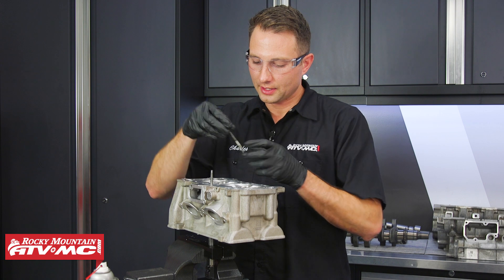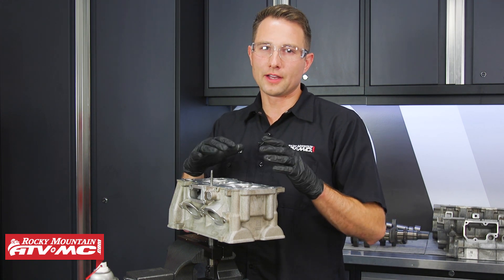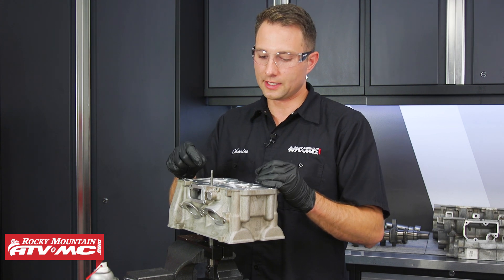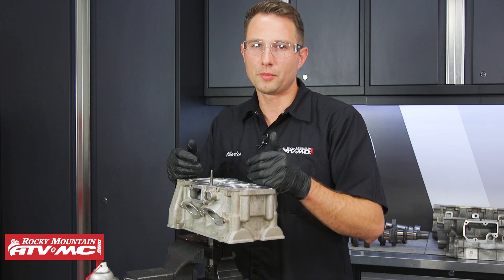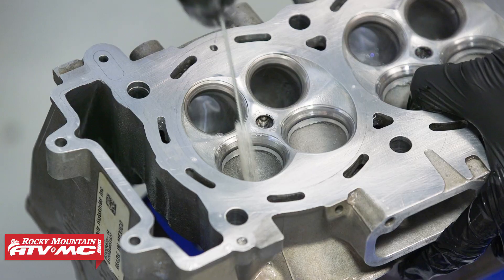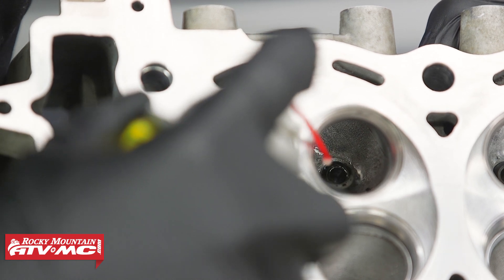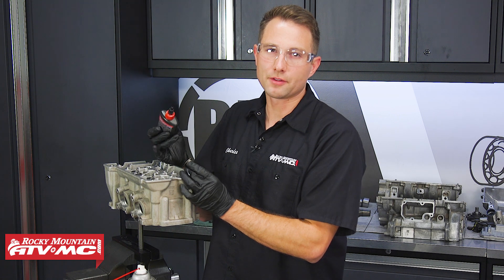Remove the valve and clean up all that lapping compound. Once you have all the valves lapped, go ahead and clean the cylinder head with some soapy water. Use the pipe cleaners to clean all the holes out, including the valve guides and any oil passageways. Cleaning it like this is important to do — even if you didn't do the lapping and had the machine shop clean up the valve seats, you'll still want to do this step. Now that we've washed the cylinder head, we'll put a little bit of oil on those valve guides.